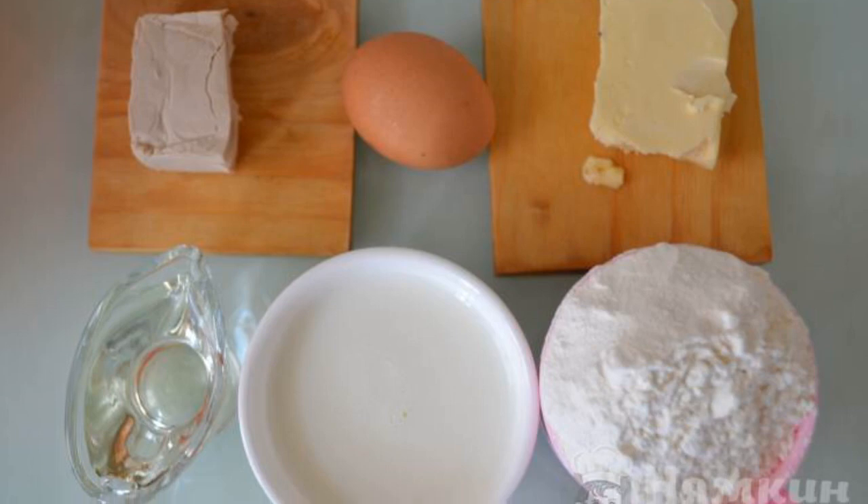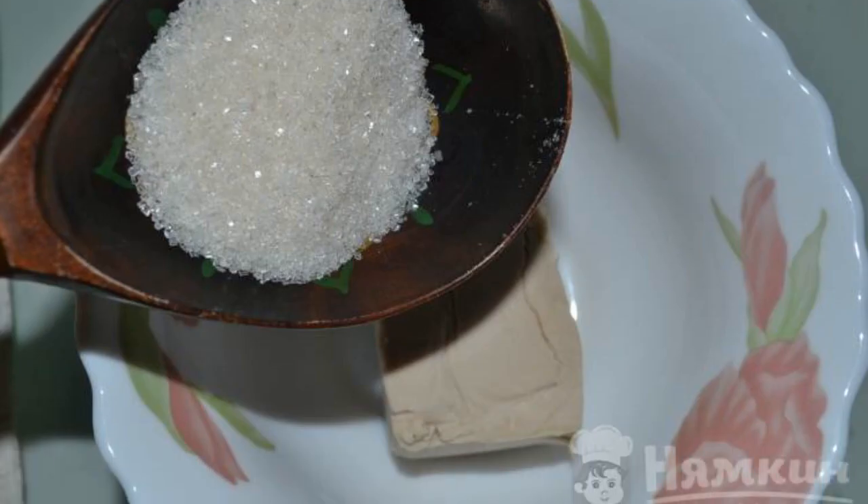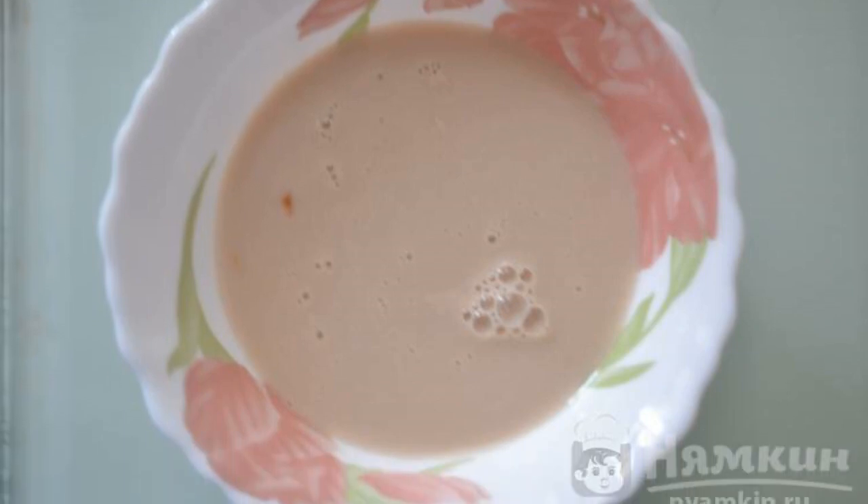Prepare the products for making baguette dough. Put the yeast in a small cup. Add sugar and warm water. Stir thoroughly and put it aside.